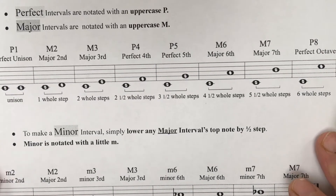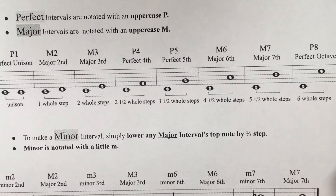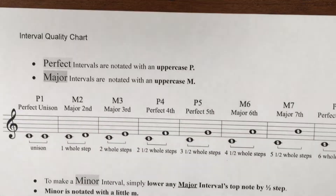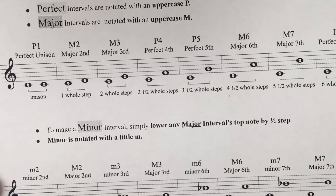Now that we know how to count intervals on the staff, let's talk about the quality or the kind of intervals there are. There's this handy-dandy chart that you can print out, and I'm going to show you how to use it right now.